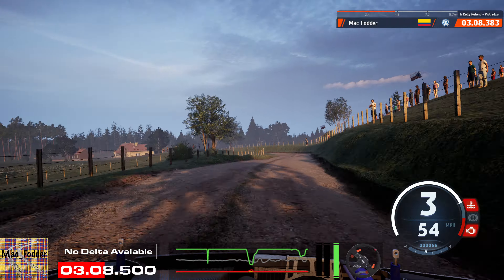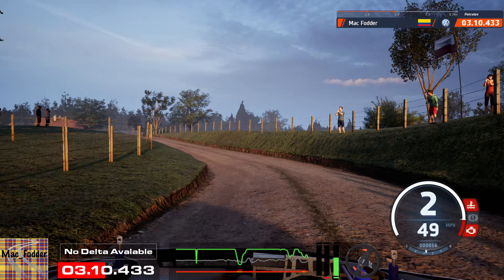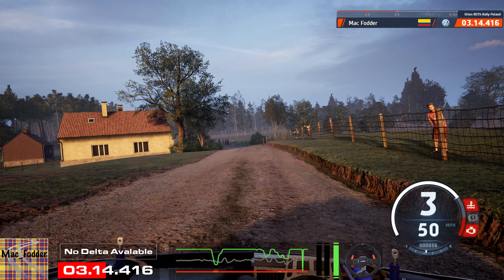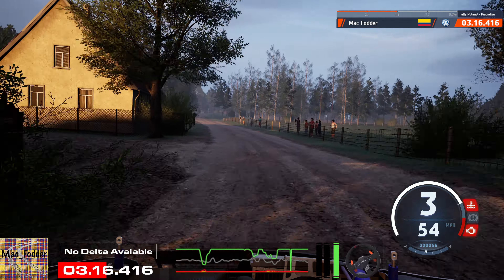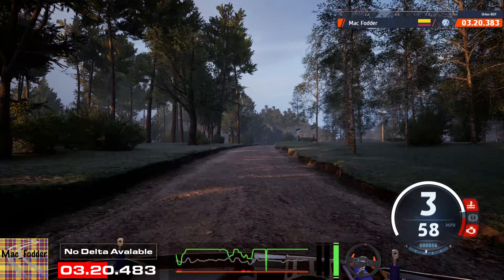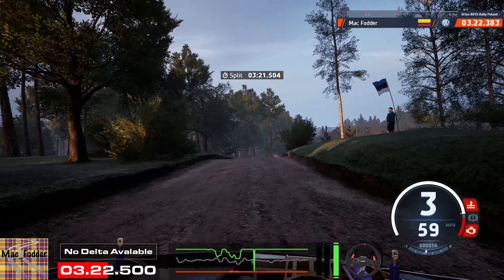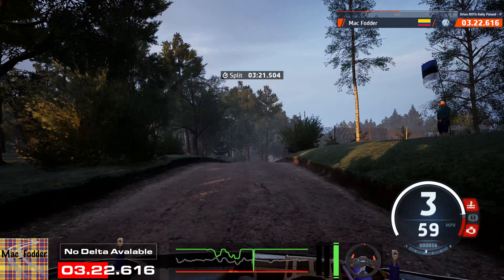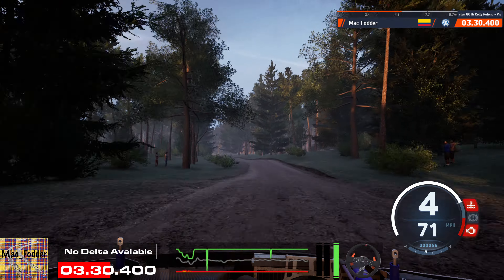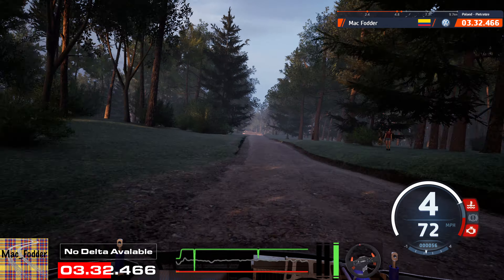3 left, cut, 90. 4 right, half long. Tightens 3, 30. 2 left short, into right to the crest, 40. 4 left short, 80. 6 right. Tightens 5, over jump, 120.